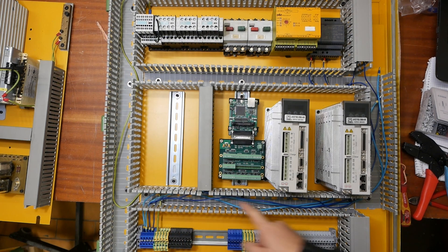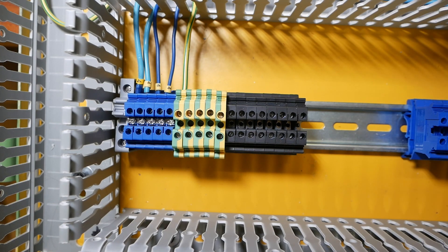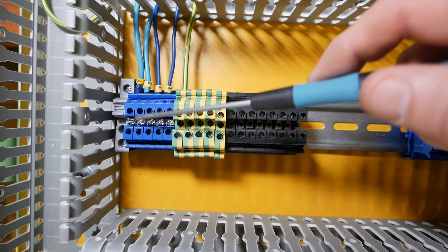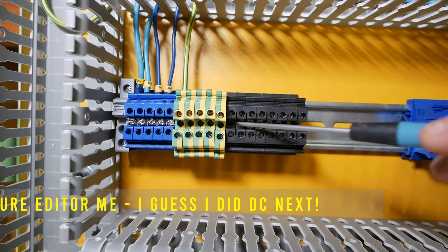I've run the first couple of circuits already and then time-lapsed the rest because it'll get boring. I'm using 400 volt three-phase power and since the neutral is not switched I just run all of my neutrals through this block. Neutrals first, then do the earths, and then start with the phases.